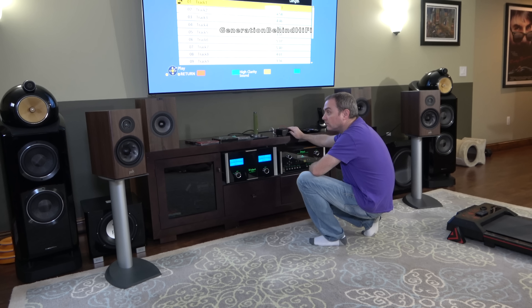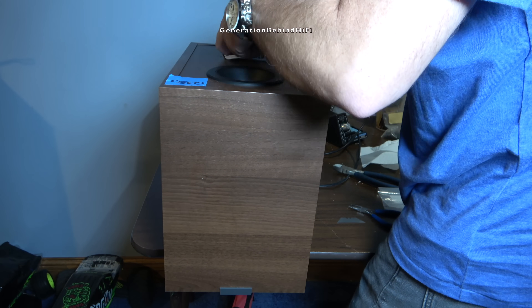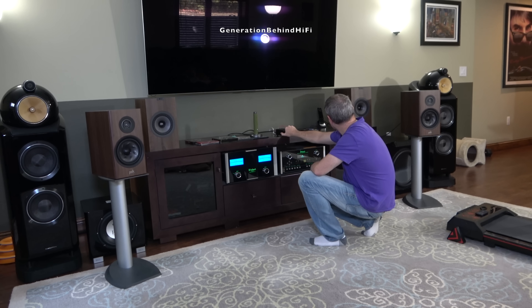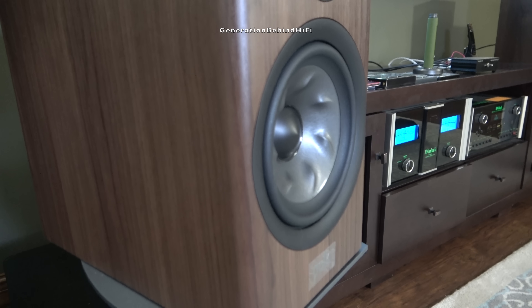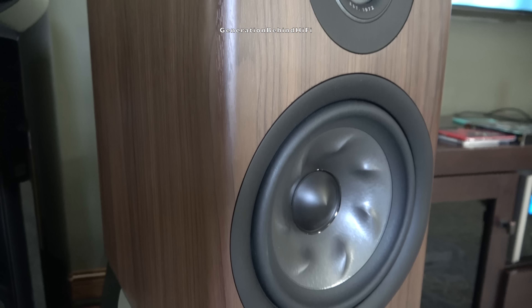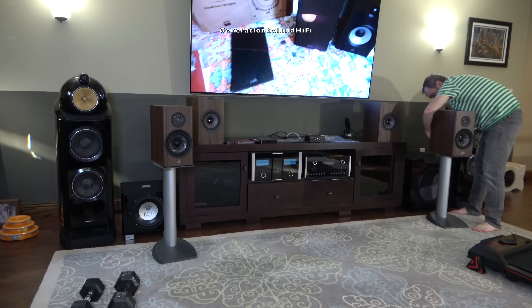I'm going to be comparing the R200s to my modified KEF Q350s since both speakers are in the same price category. Both the R200s and Q350s are on the warm side of neutral, but where they differ is in bass output and clarity. During my music listening sessions, I could tell my KEFs had more bass and went lower than the R200s — especially obvious when listening to hip-hop. The R200s have decent bass that most listeners will be happy with, but they seem to run out of steam on notes below 50 Hz. The R200s are a bit sensitive to placement, so take time to dial them in. Polk recommends toeing in the speakers towards the listener, and I found that worked quite well.